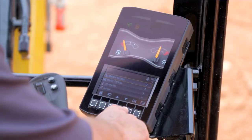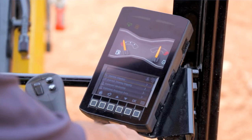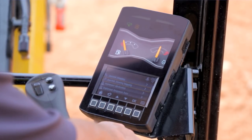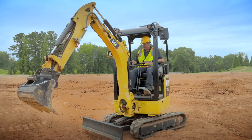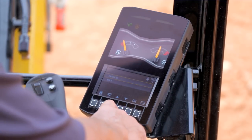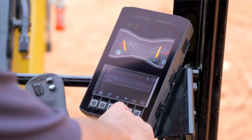If you want to change that functionality, go into menu, select machine settings, then control mode, and if you scroll down you will see joystick steering mapping. In this screen you can be in excavator mode — which is what we've been using with right-hand control and linkage — or you can scroll down and select blade.